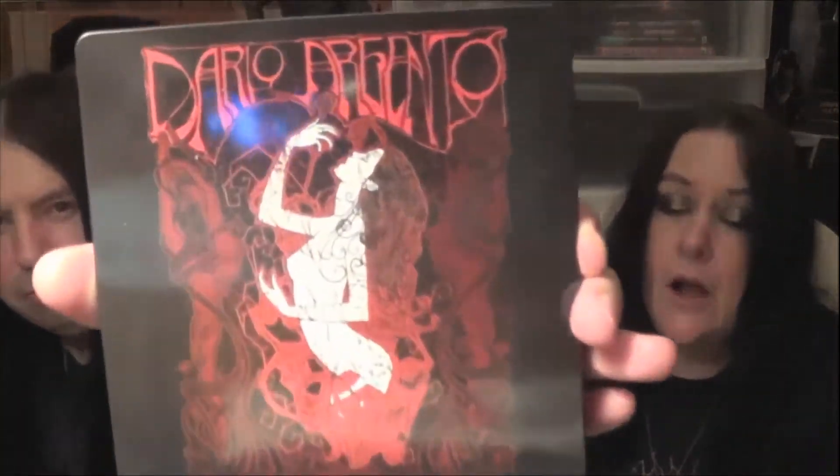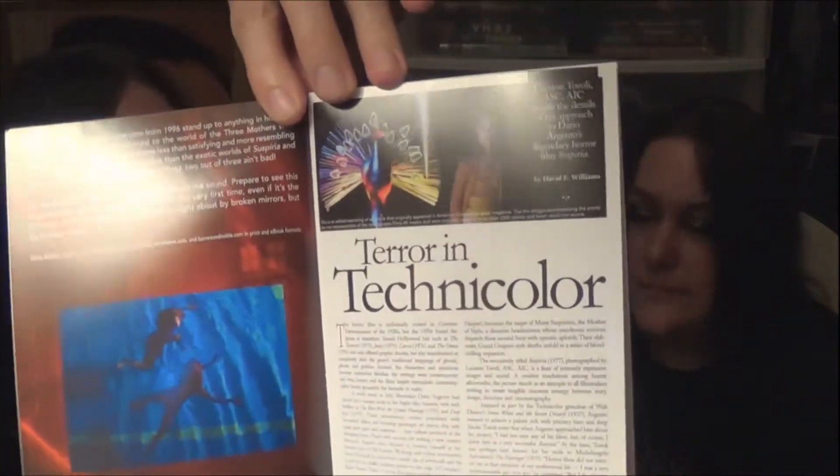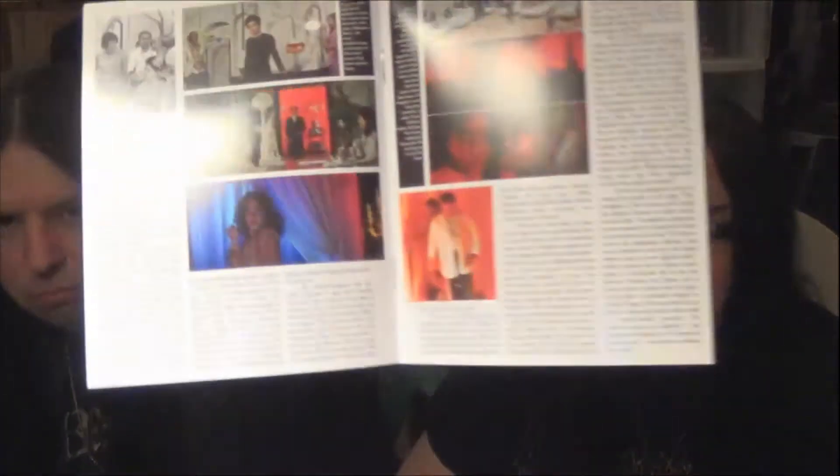It comes with a new booklet. Here's the slipcover — I love the artwork on that slipcover, it's just amazing. And here's the infamous hallway, very occult-looking, and the design is really cool. It comes with a booklet of Suspiria, which talks about how they filmed the coloring of the movie — all the bright colors, everything you love about Suspiria. It's pretty in-depth.